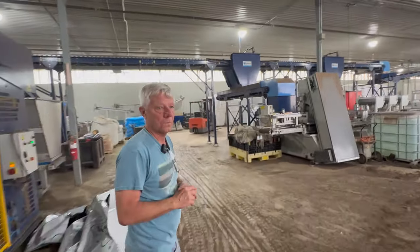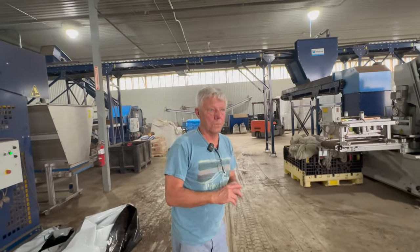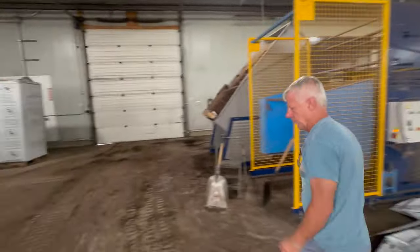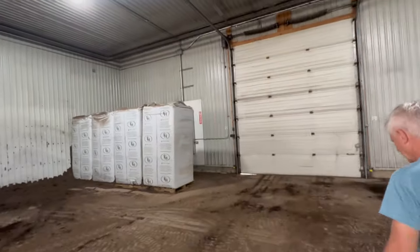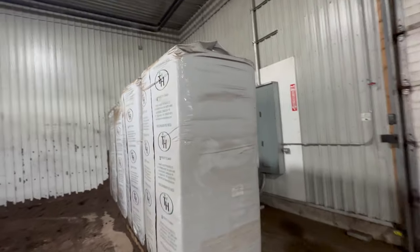Let's step out the side door here. The peat supplier here is TTH — they're Quebec-based.